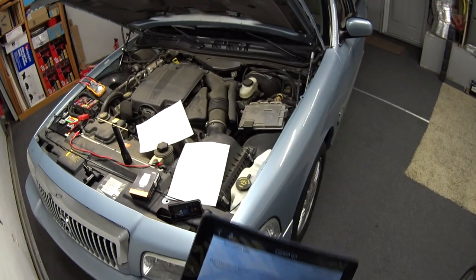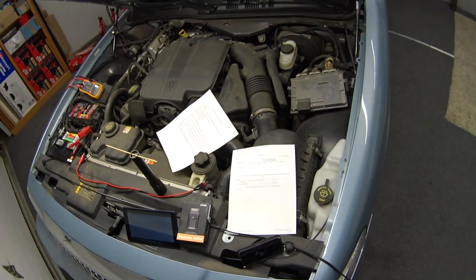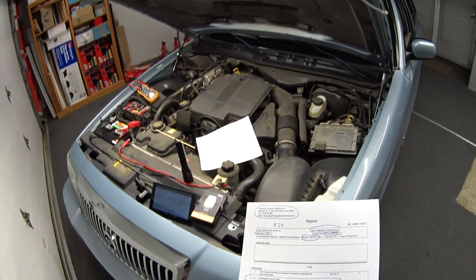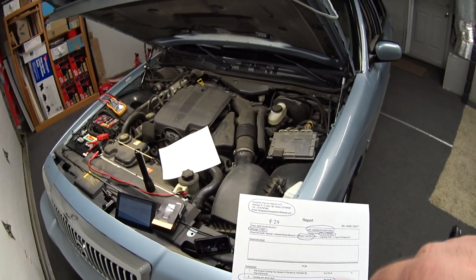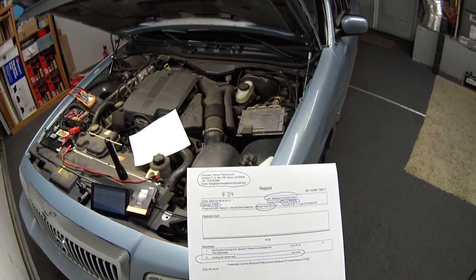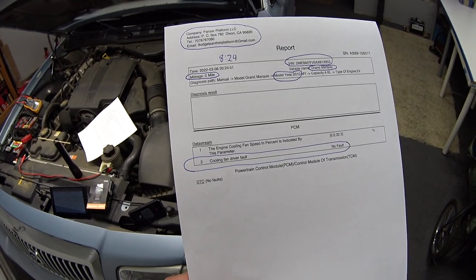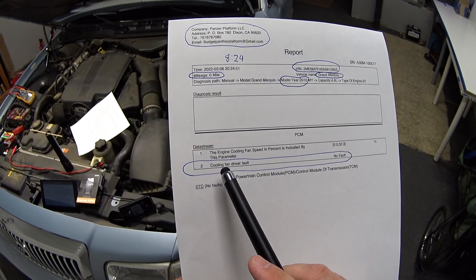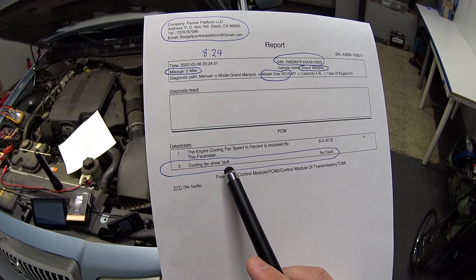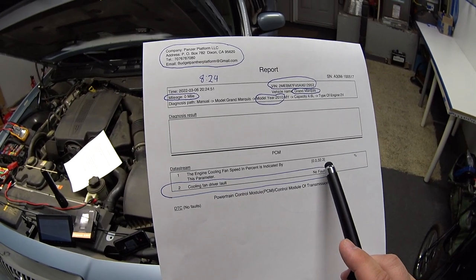That worked. Using the scan tool is great because it tells you everything is communicating — the PCM is commanding the fan on and it's actually coming on. In the live data you can pull the cooling fan data and it says 'Cooling Fan Driver Fault: No Fault.' You can also look at the percentage duty cycle.